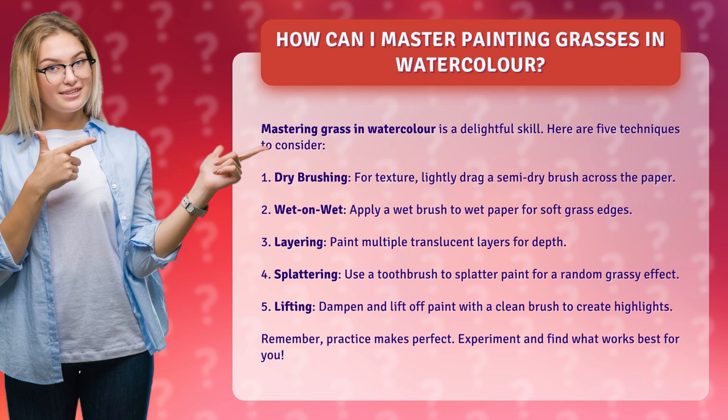3. Layering. Paint multiple translucent layers for depth. 4. Splattering. Use a toothbrush to splatter paint for a random grassy effect.